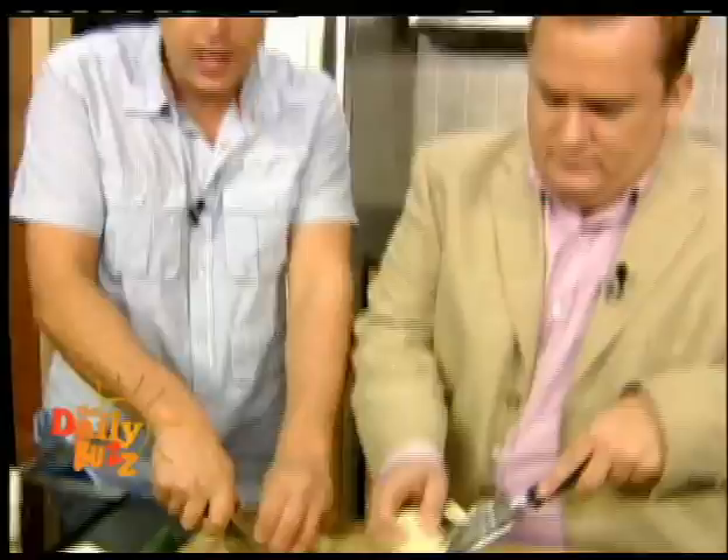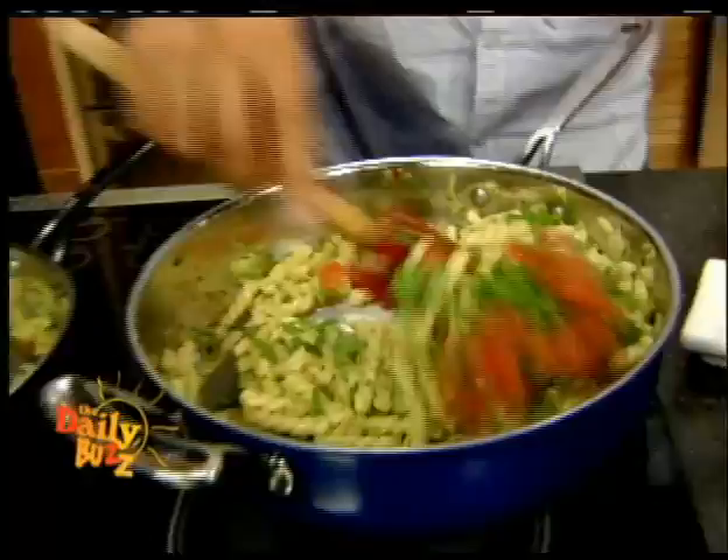How long do you leave it in there? It's going to take about three minutes to cook. While Mitch is doing that, what I'm going to do is chop some fresh basil — as always when we're cooking with fresh herbs, at the last moment. Basil's going in here at the last moment because you want them as fresh as they possibly can be.